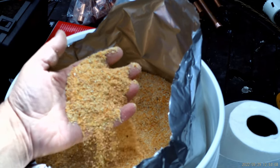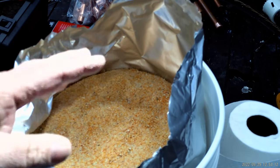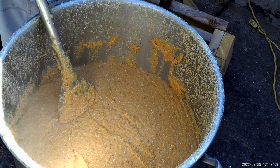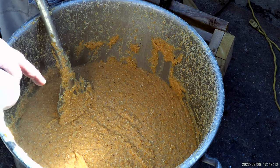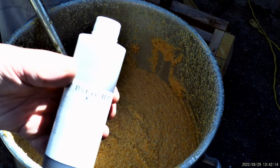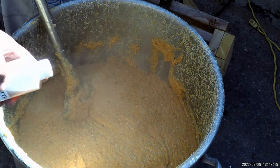I'm going to put 25 pounds of it in my pot and cook it. I added about five gallons of water and cooked it. Once it gets thick, I'm going to add some Sebstar high temperature amylase to it.